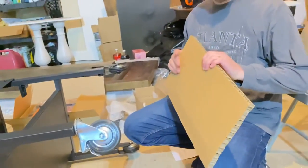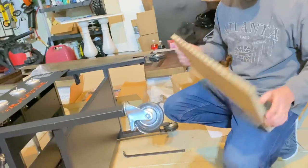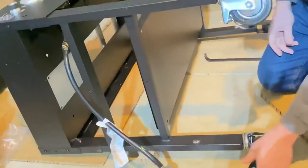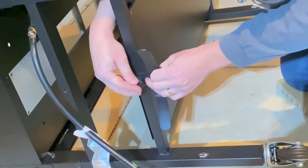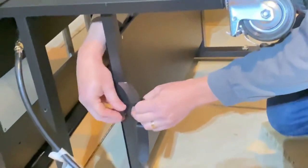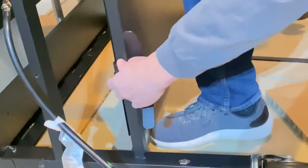This came with a lot of cardboard and packaging to protect it during shipping because it does come from China. Put the propane holder — or the support, they're called both in the instructions — on the side here. Easy.